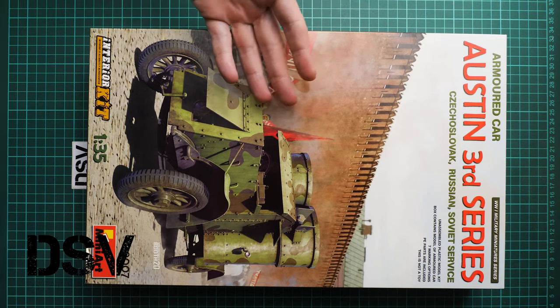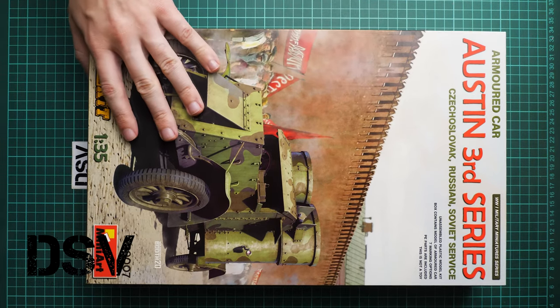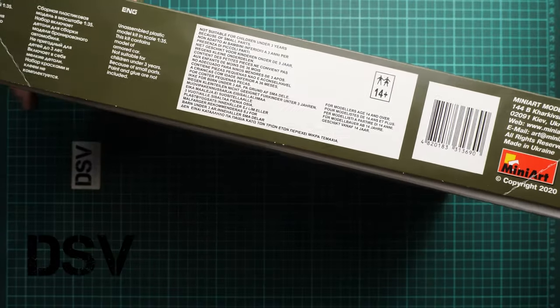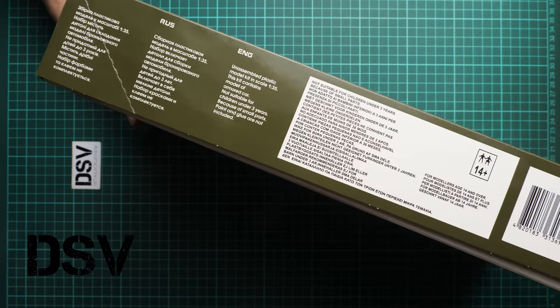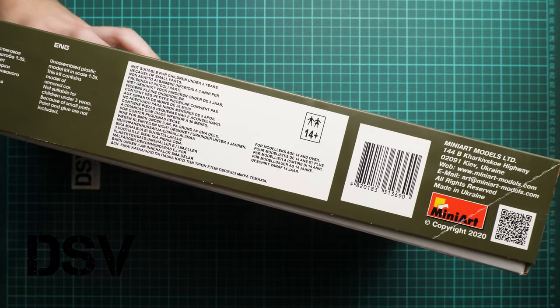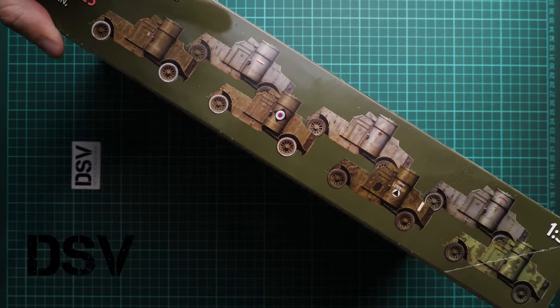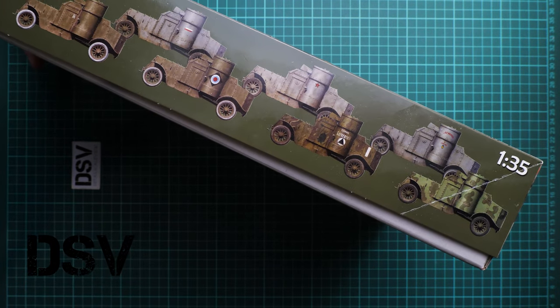First of all, the box size is standard. We have a vertical box art here, and you can check the comparison with my hand. On the side we have some safety information, barcode, QR code and address of the manufacturer. On the opposite side you can see all the marking options which are included.